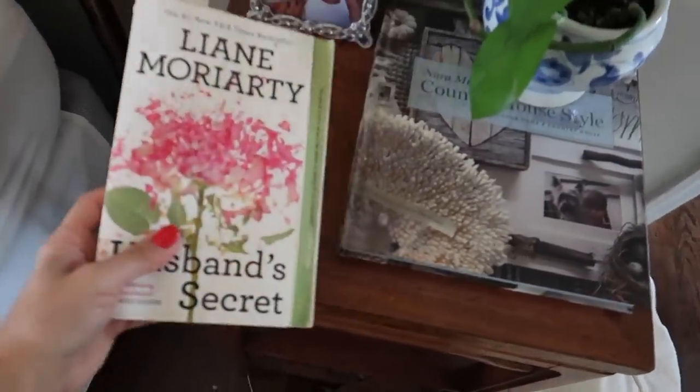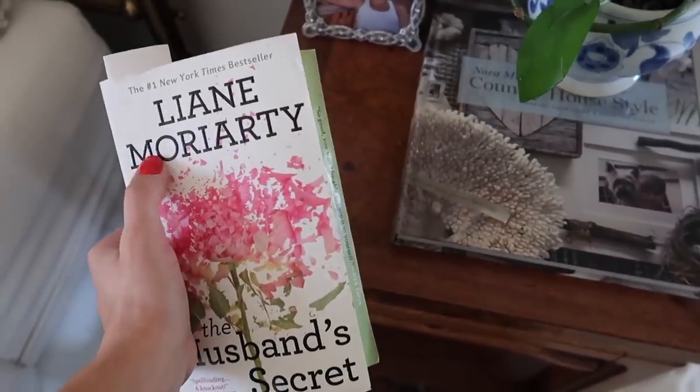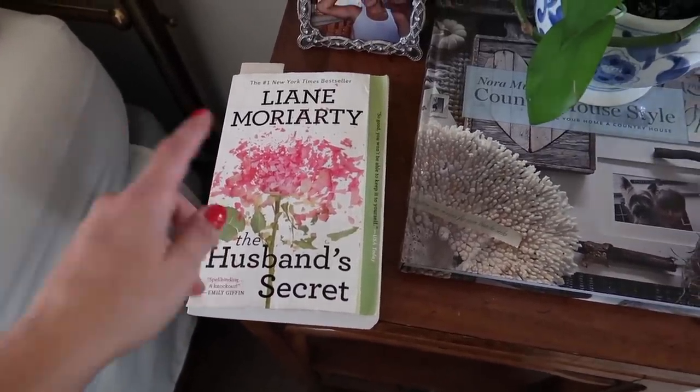I also finished the book I was reading and I'm about to start this one. This was on my summer reading list — I never got to it. It's by the author of Big Little Lies, which they turned into a TV show, which I've never seen. I'm kind of excited to get back into reading something that's just purely for entertainment. The other book was great — I recommend it, especially if you have kids in high school or college. But for me this is like the equivalent of sitting down and watching a Netflix show — I love mysteries.